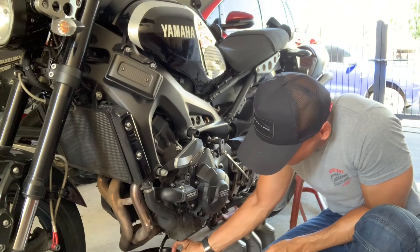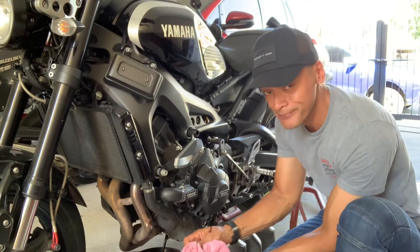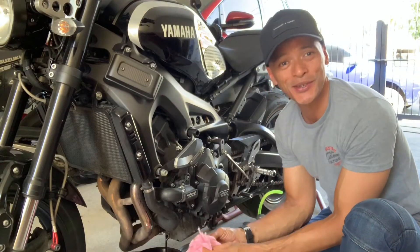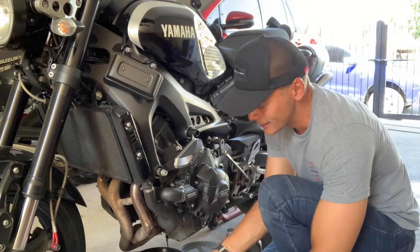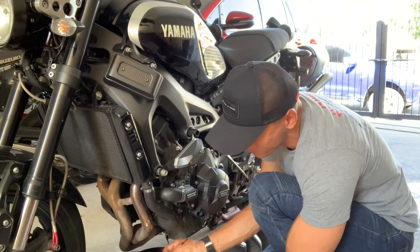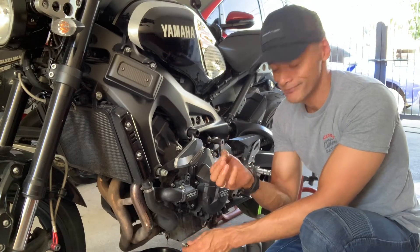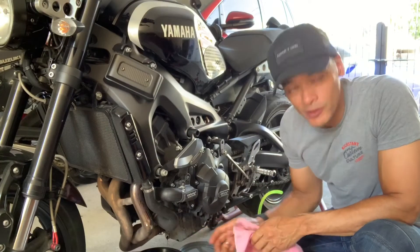The oil drain bolt is something you want to pay particular attention to. Make sure you don't lose it. You'll notice it has a little crush washer on there — this is very important. Change these little crush washers every time you change your oil. You can see the last of the oil is draining out. To help that along, you can open the oil filling hole on the other side of the bike.